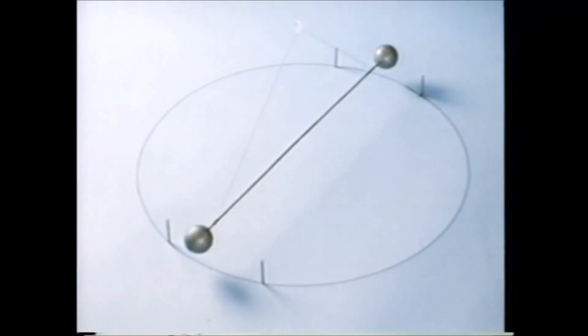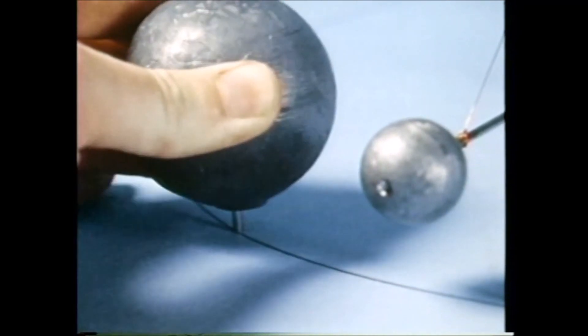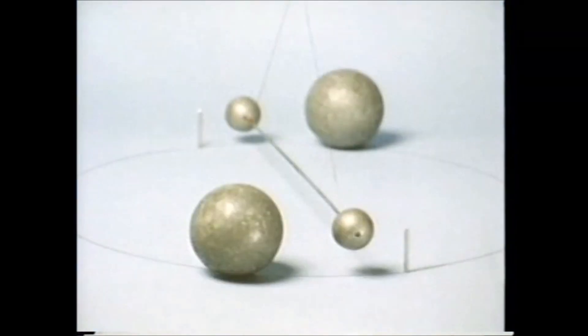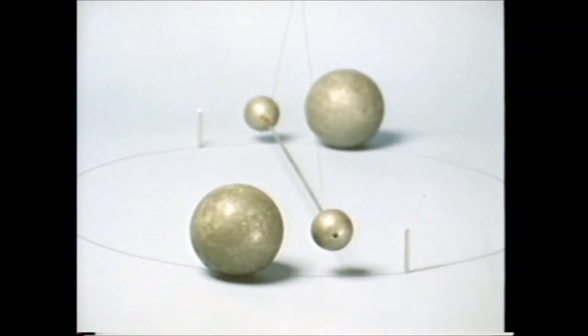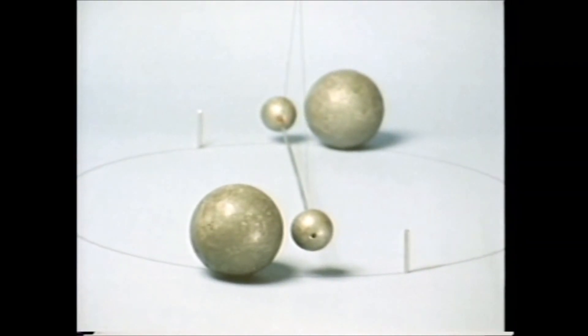The two balls on the balance bar are free to turn. Now we put another ball on the left side of each of the two original ones. If everything attracts everything else, the balls should attract each other and the bar should move. There is an attraction of gravity between the lead balls.